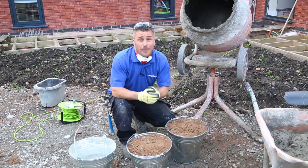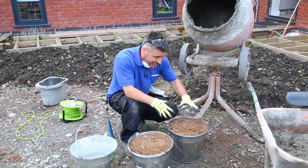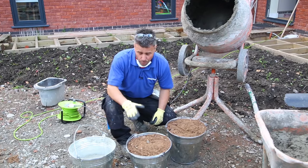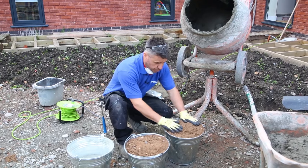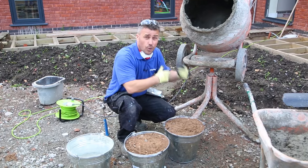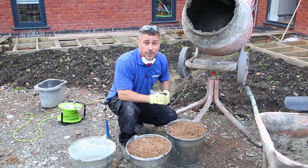The concrete mix for your posts wants to be a four to one mix. We've got a ballast here already mixed up — it's sharp sand with gravel in it, combined and mixed together. All I'm going to do is add my cement. A four to one ratio should be two full buckets of ballast to half a bucket of cement. Apply it into the mixer, add a small amount of water, let the mixer mix it all up for you, and once you've got a nice consistency put it into your barrow and start putting it around your posts.